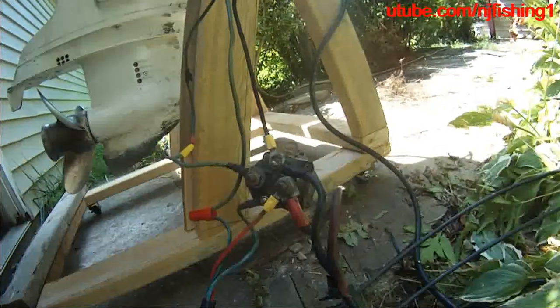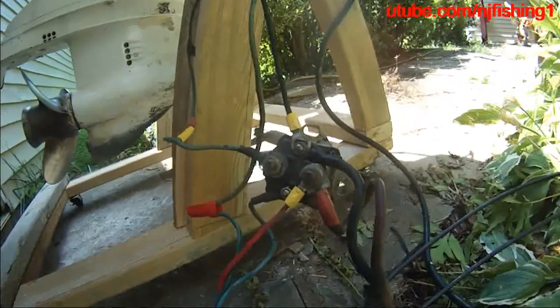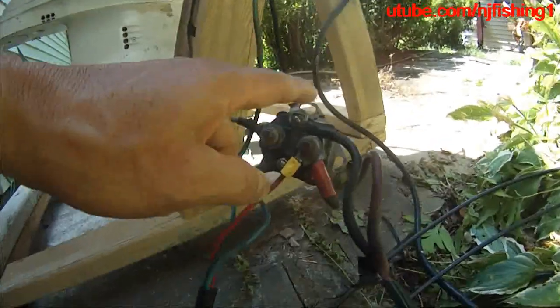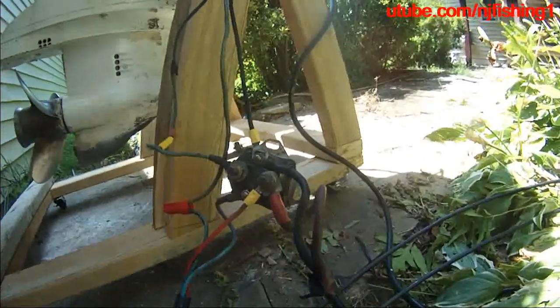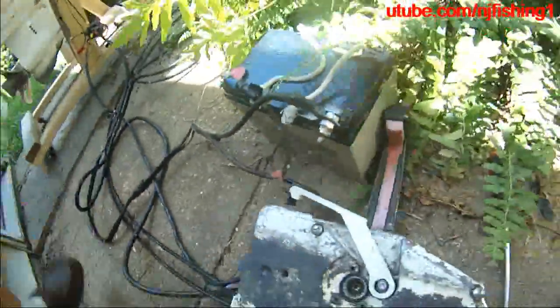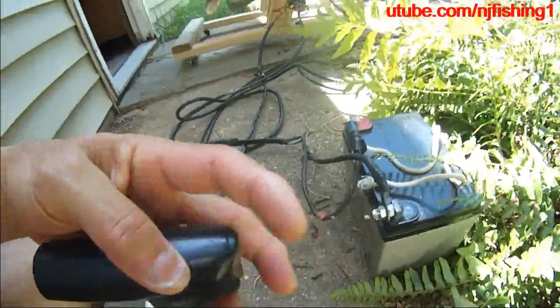And there you have it — because I have had so many questions over the years, I decided to make a clear video of how to utilize the car solenoid to power trim and tilt the motor. So I'm going to demonstrate now.